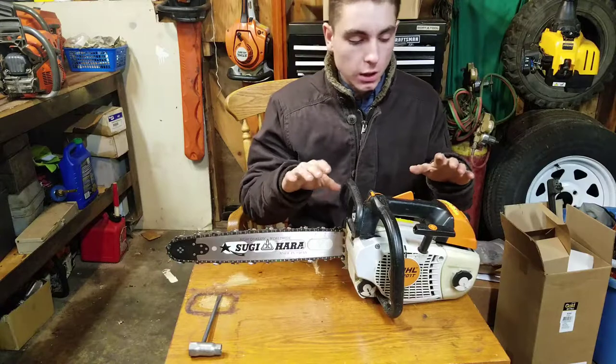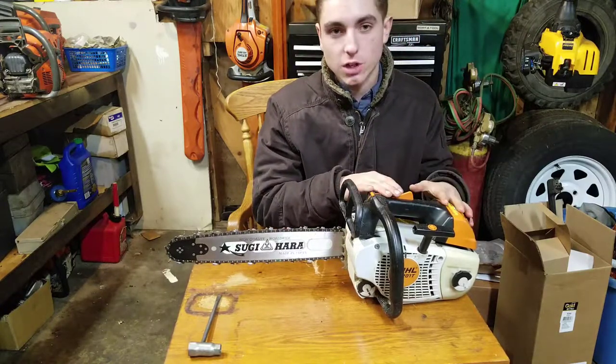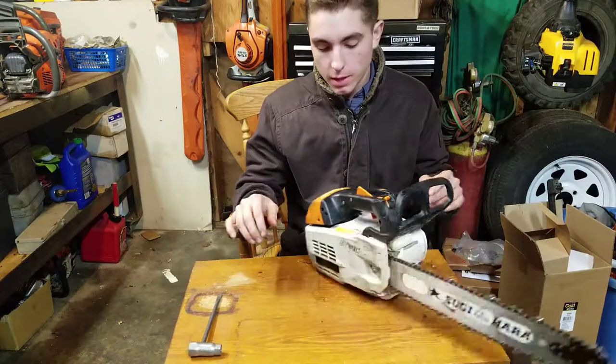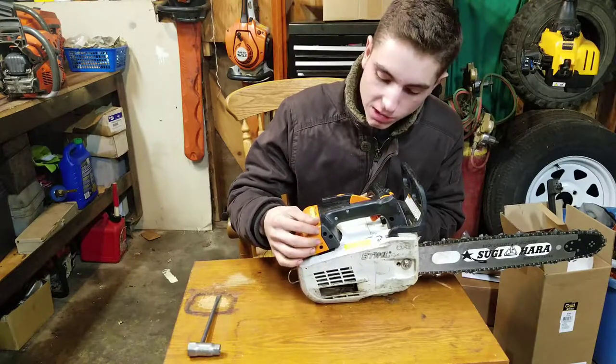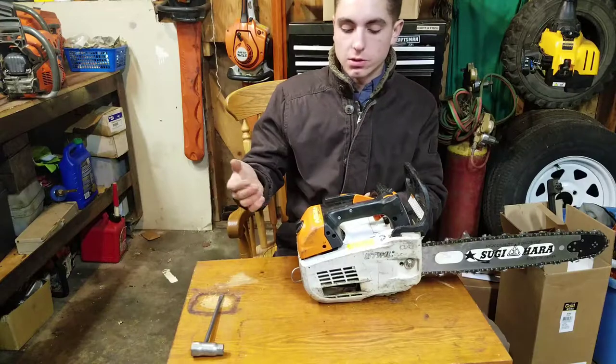They've come out with the 201T-CM which uses solenoids and has an electronic carburetor that automatically adjusts. This one, however, is the older version, so it still has the manually adjusted carburetor with your low, your high, and then your idle — so you can still do that by hand.